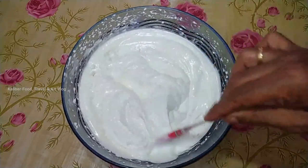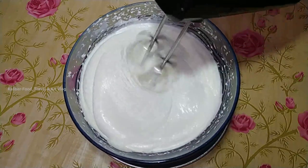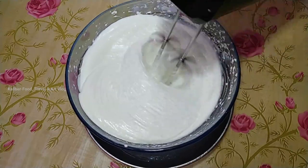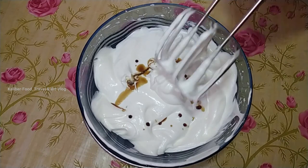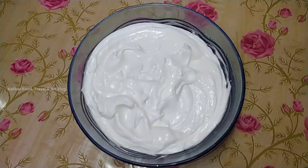Let's blend it. Now let's add 1-2 teaspoon vanilla essence. Now let's blend it with an ice cream.